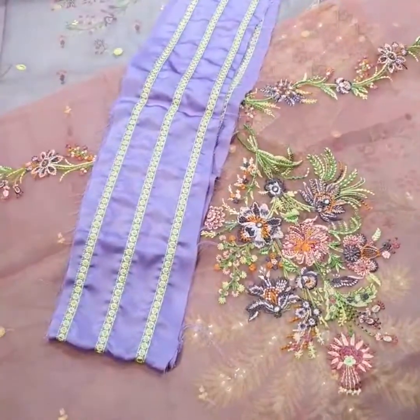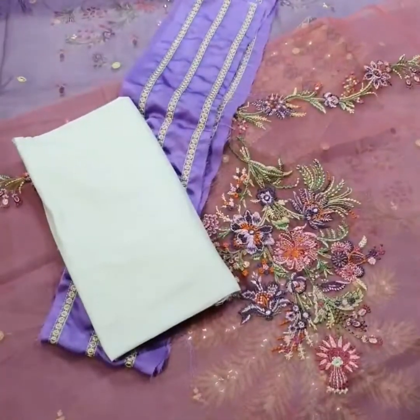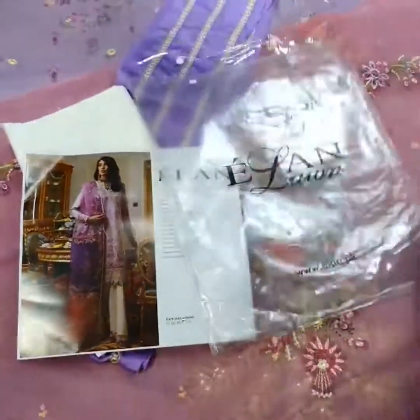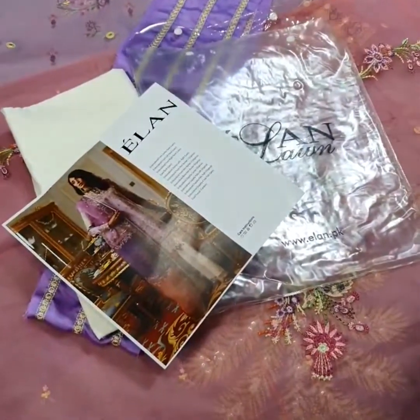At last, this is the cambric lawn — two point five yards. Finally, this is the final model picture of this beautiful outfit, and this is the signature Elan bag along with this beautiful outfit. Thank you.